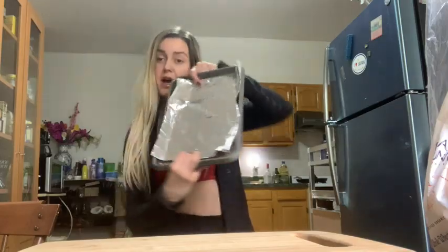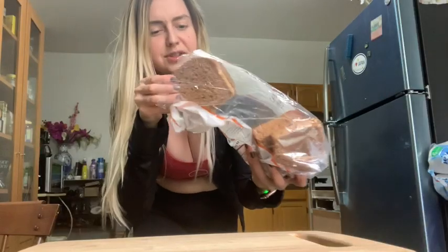I got 99 problems and carbohydrates are just one. Foil it up. So after you foil the pan,